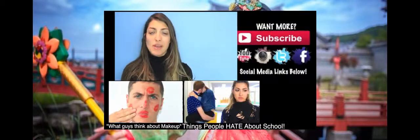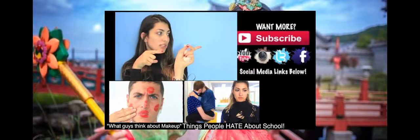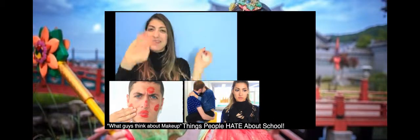I hope you guys enjoyed this video. If you haven't seen my previous two videos, click those down below, and subscribe right over there if you're not subscribed already. I love you guys so much. Bye!